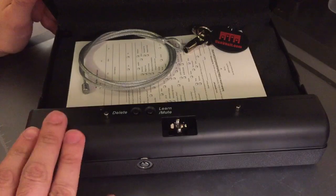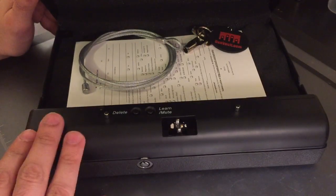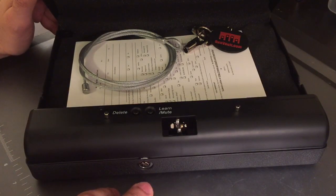I actually bought this about two years ago. I never ended up using it for a couple of reasons that I'll explain in a moment. Frankly, I just forgot to return it.